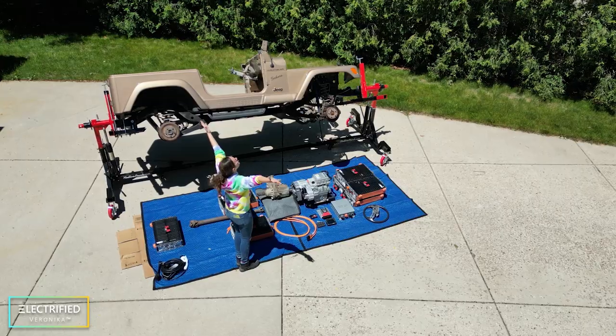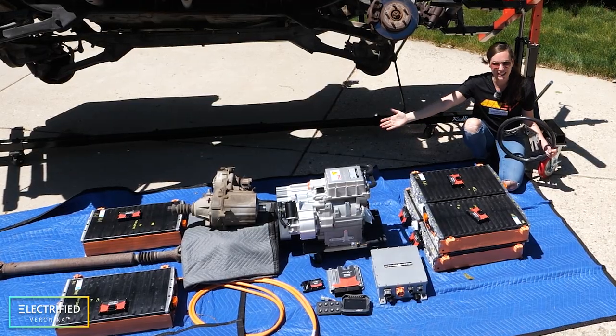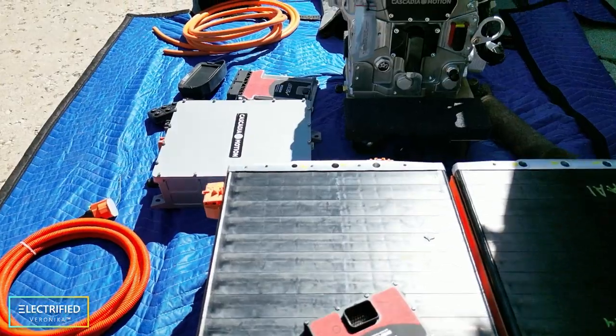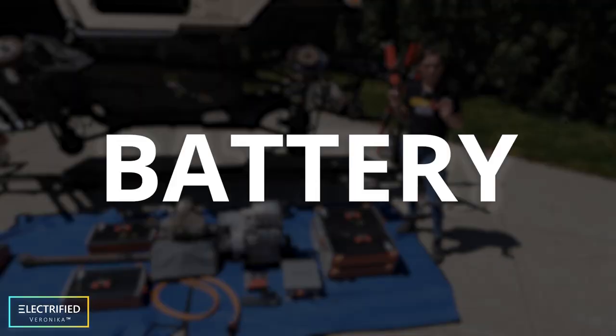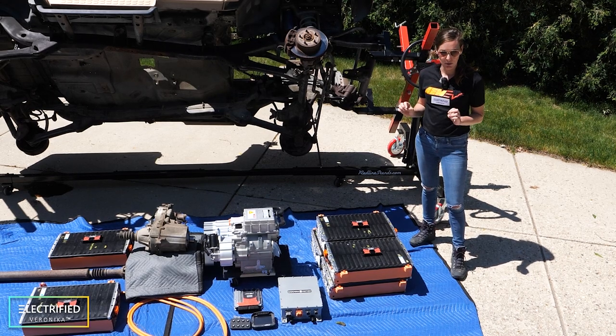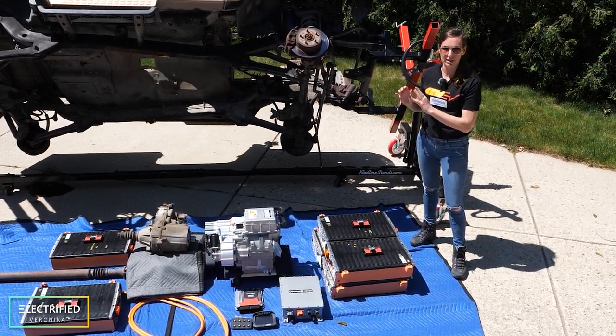As most of you know, we're converting this '99 Jeep Wrangler into electric, and what you can see here are all the main components. So let's walk through each of these components and understand what they're doing. Our battery pack is around 60 kilowatt hours and is spread out into seven modules throughout the Jeep.